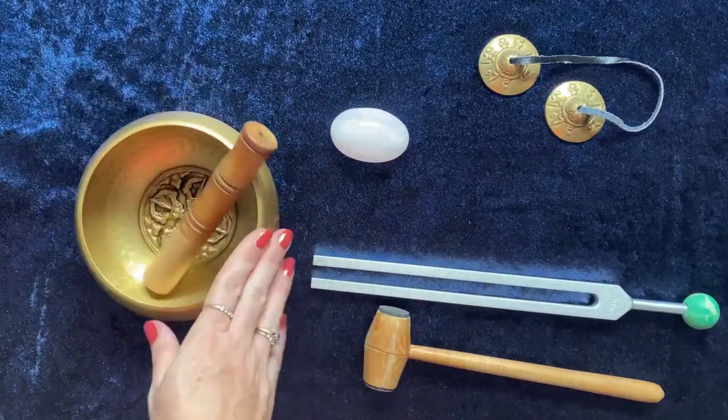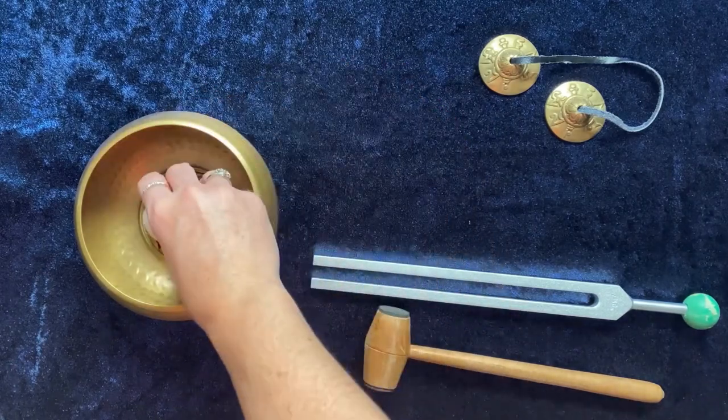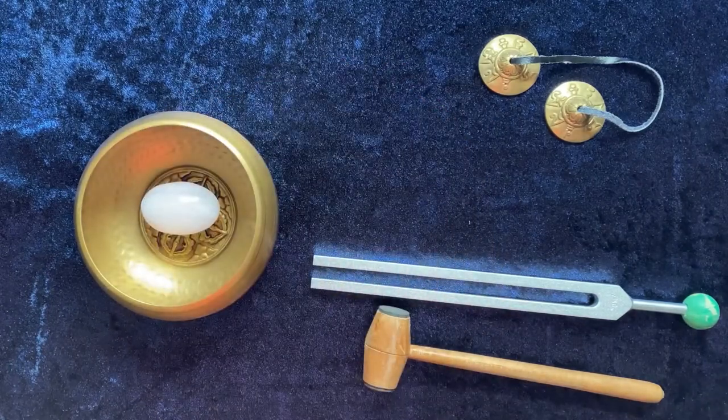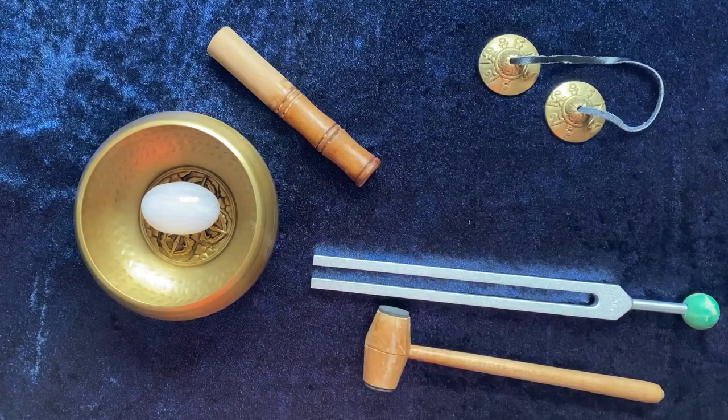You can use the singing bowl in the same way by holding it over the top of the crystal, but what I like to do is pop the crystal — or crystals if you want to put more than one — inside the bowl and just let the sound do its thing.